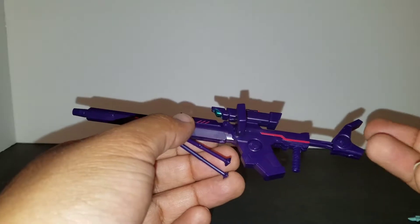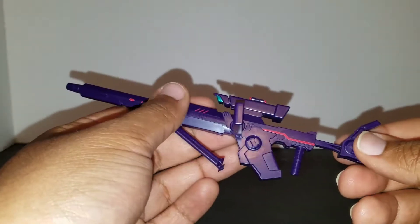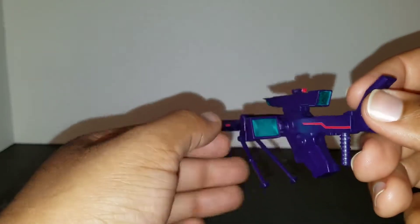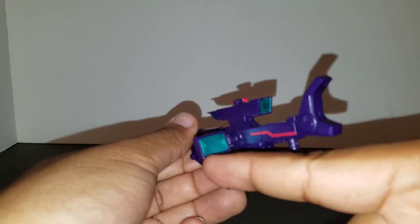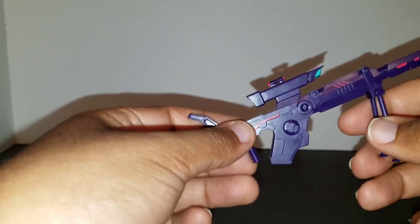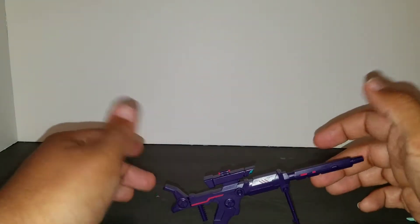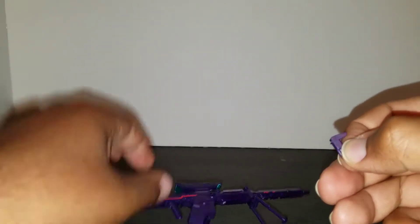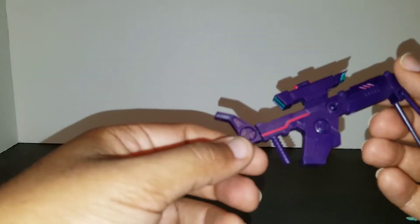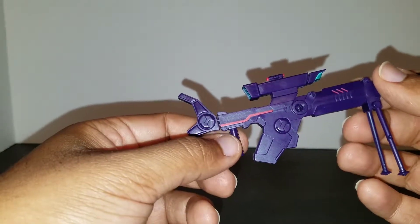The gun isn't just one solid piece — it has some articulation. The stock can come in and out, and the scope can slide off. It comes with a nice digital view screen that's painted up really nicely, and paint on the scope itself. Same paint as the computer readout — a nice reddish-pink trim all the way throughout on both sides. There's also a little stock for sniping bracing on the ground, which is really nice. It also comes with a separate handle made to fit her hands, and that handle also fits MMC's Megatron or Tarn better in their hands.